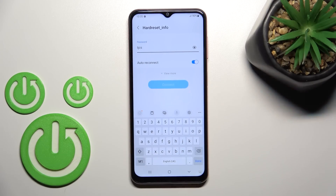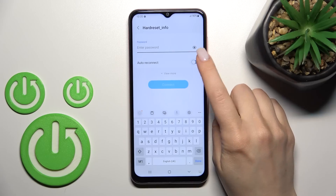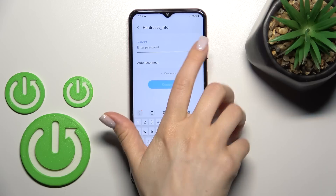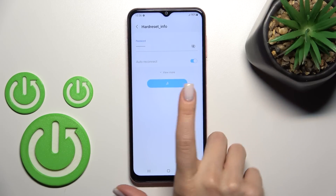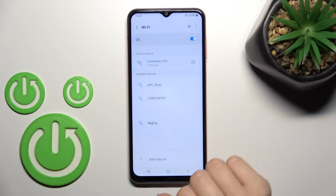This lets you show the password to avoid any mistakes. You can also turn on or turn off the auto-reconnect option here. After that, just tap to connect, wait a second, and now we can see that our device is successfully connected to this network.